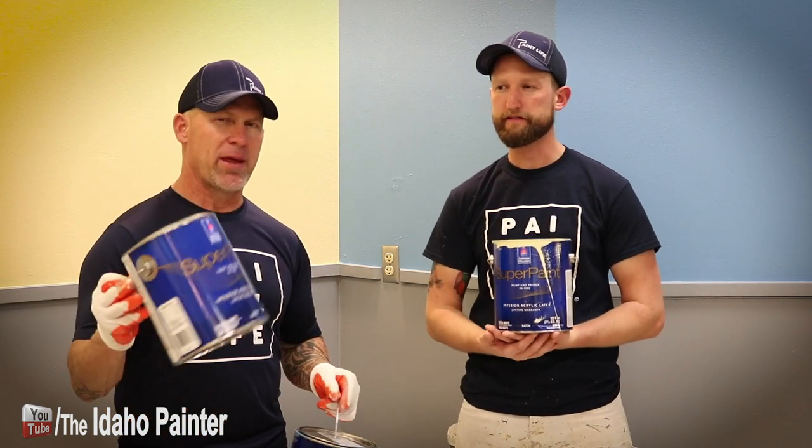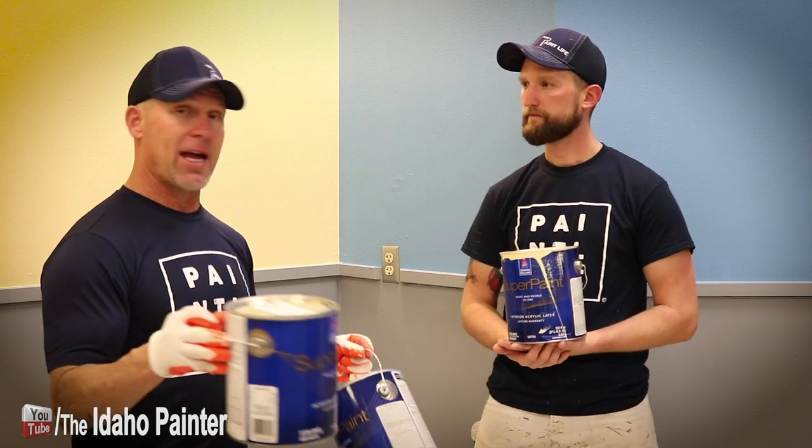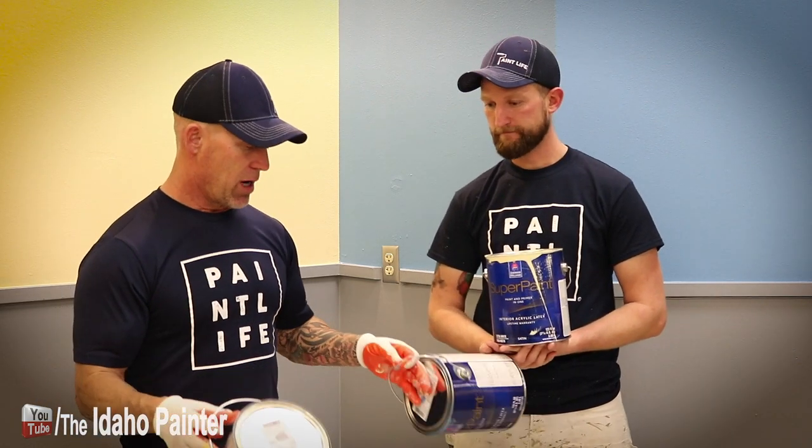I think we pay around $30 a gallon for that. I guess that probably means it retails around $55 to $60, give or take. We pay the same for this as we pay for Cashmere, which is a product we really, really like — and in another video I think we gave it a five-star rating.